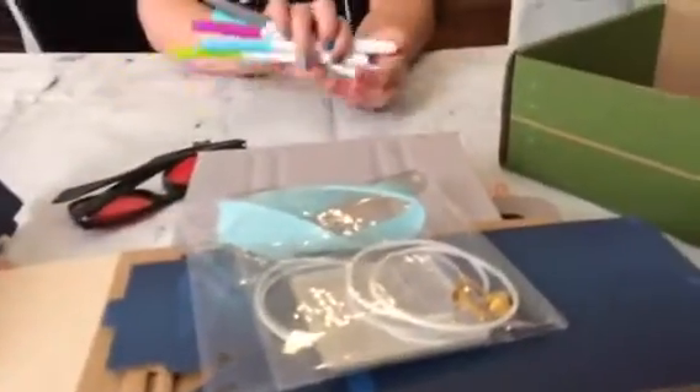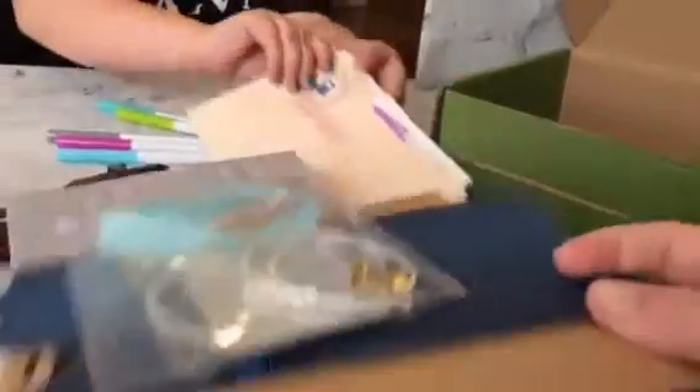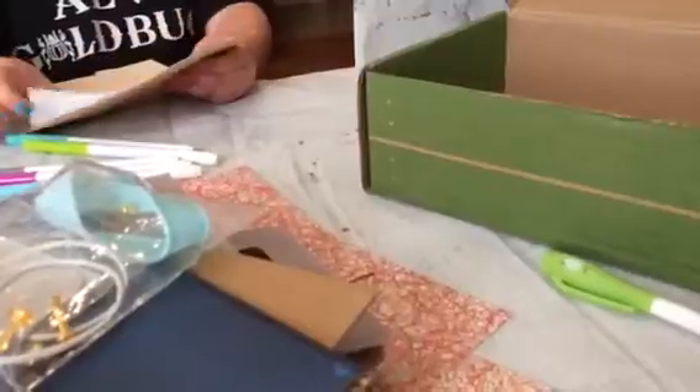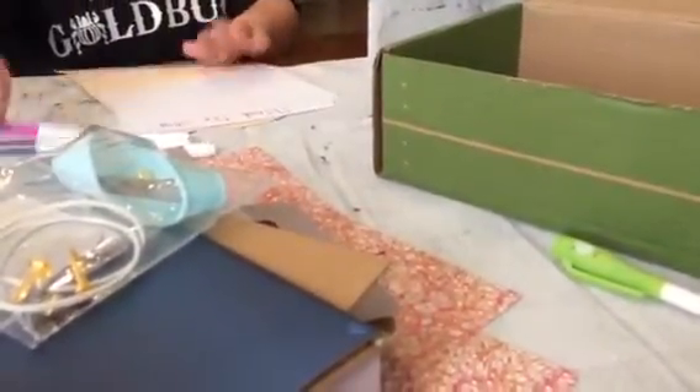So you have everything you need for a lot of fun little projects. It's great for a rainy day or just a fun art, science, and math day. It's a really great little set. Each month you get a different box, and it's a really fun subscription especially if your kiddo loves science, math, activities, and building.